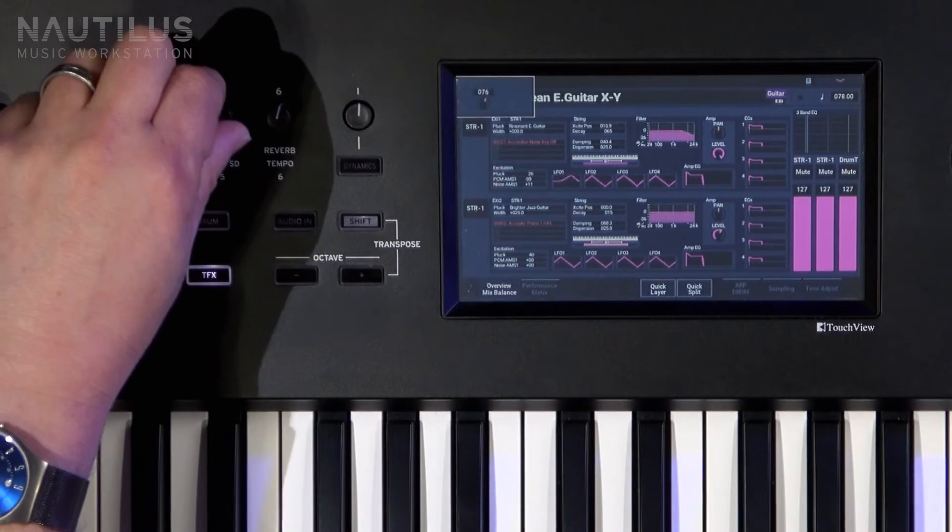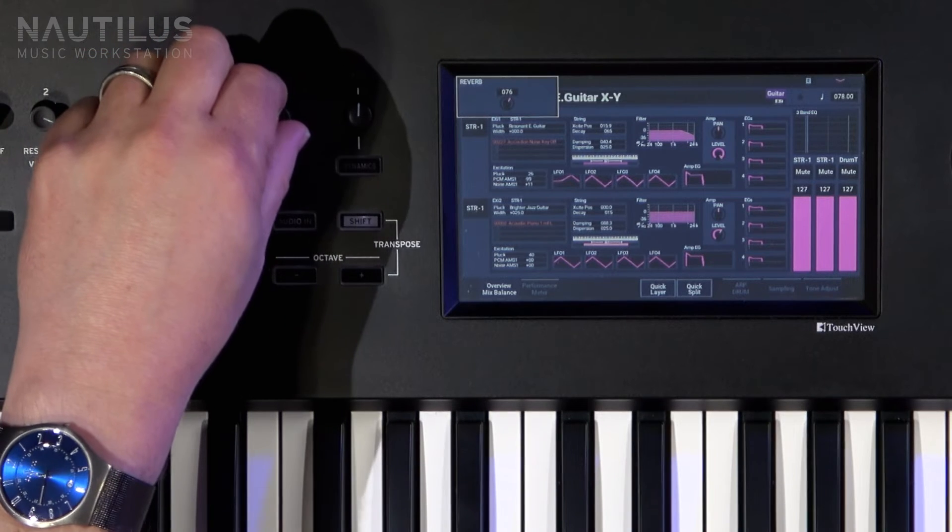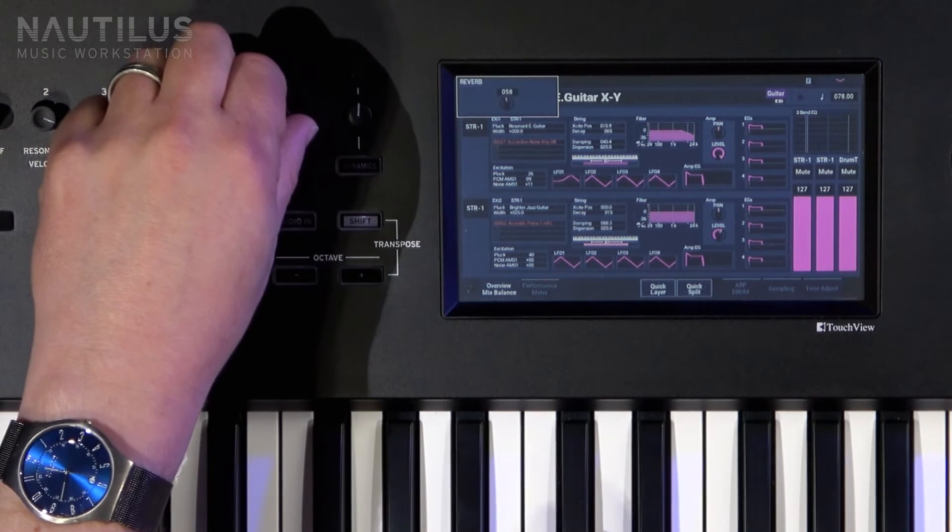And of course we've got our delay, which is on this effects knob here. And if we want to, we can add reverb or dial that back.